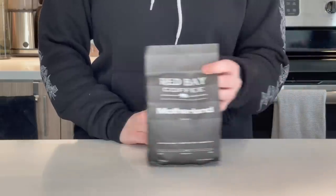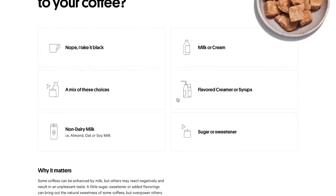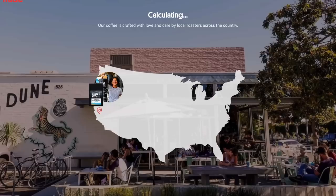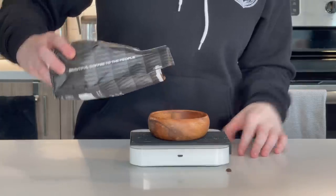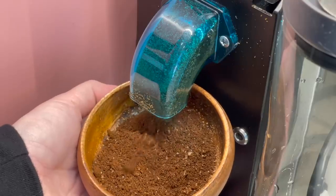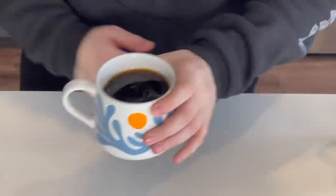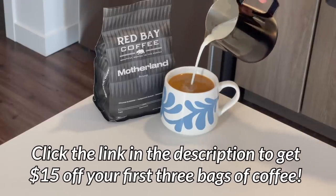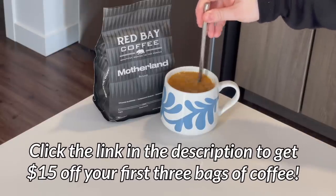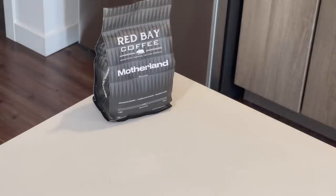I want to give a huge thank you to Trade Coffee for sponsoring today's video. With Trade, you can find new coffees from roasters all over the U.S. With a simple quiz, Trade will find the coffees that fit your exact needs and ship them straight from the roastery. You can also choose the frequency you want your coffee to arrive so you'll never run out and you'll always have the freshest roasts. One of the coffees Trade recommended to me was this wonderful single-origin Burundi coffee from Red Bay Coffee in Oakland, California, with notes of orange blossom and turbinado sugar. When you finish your bag, you can rate it on Trade so they continue to tailor selections. And as my viewer, you'll get $15 off your first three bags when you sign up using my exclusive link below. Just click the link in the description, take the quiz, and you'll be on your way.